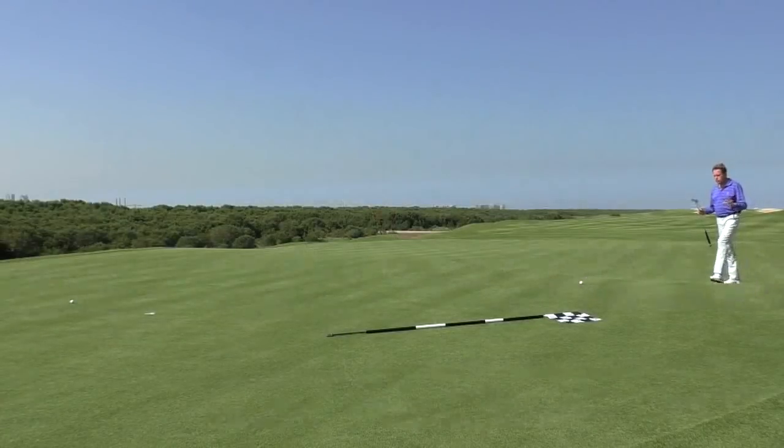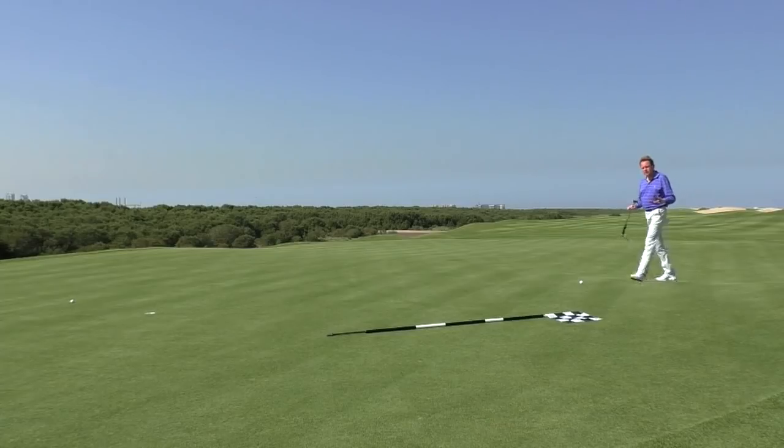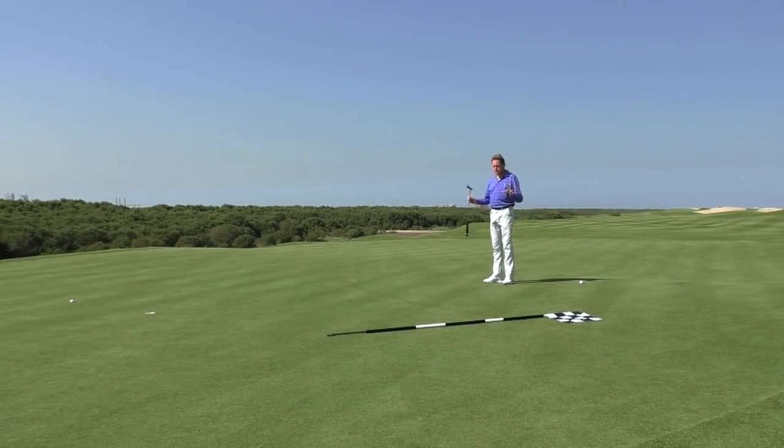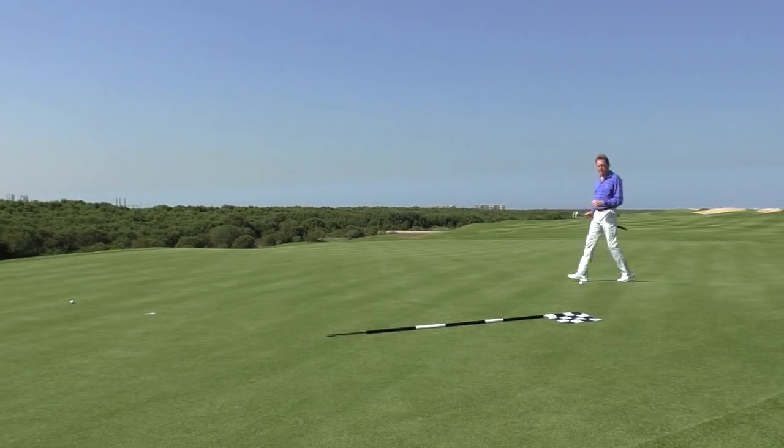The other thing to mention is you can feel a lot through your feet. As you're walking around or standing here, just use different senses. It might not be for everybody, but maybe you can feel the slope through your feet better than you can see it. That's worth having a little practice with.